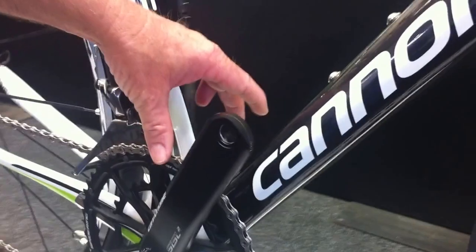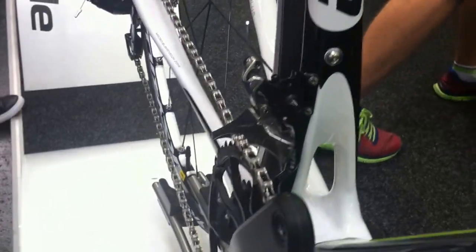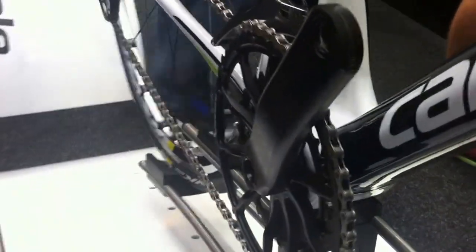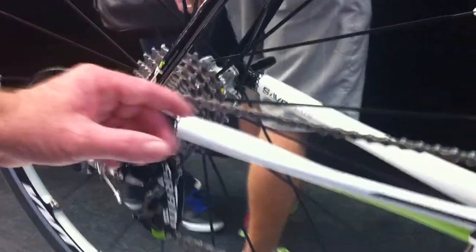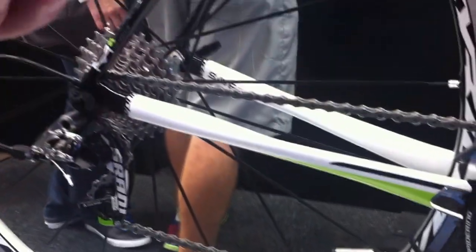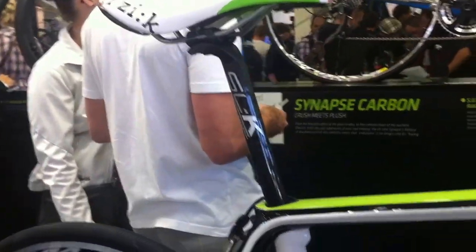It's got a little bit wider bottom bracket, which is the BB30A — a 73mm wide bottom bracket. And then flowing into and completing the system is our rear stays. We've got some really unique shapes to these so that they work as a system to negate small bumps on the road.